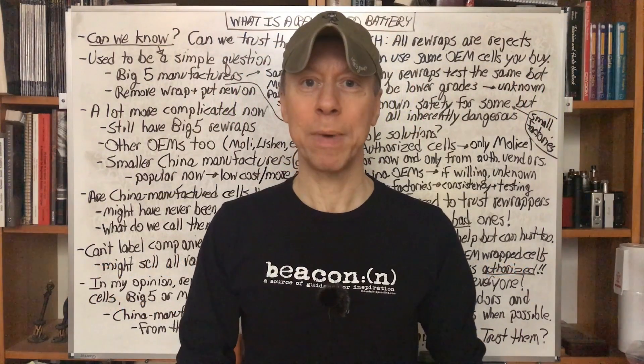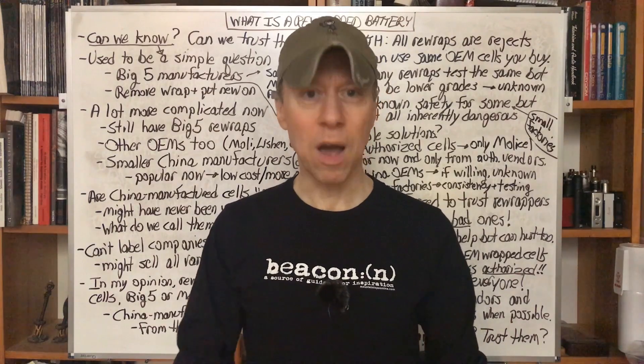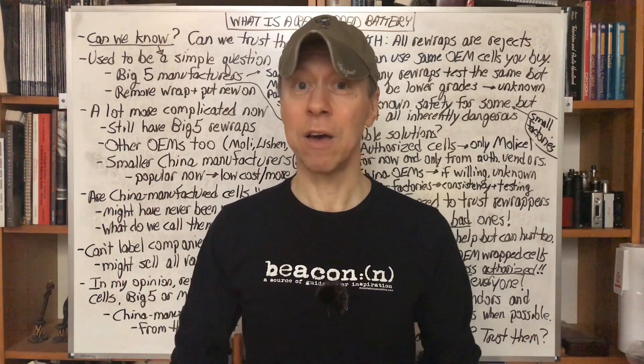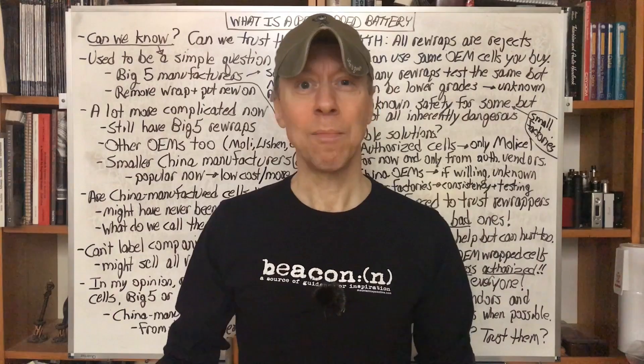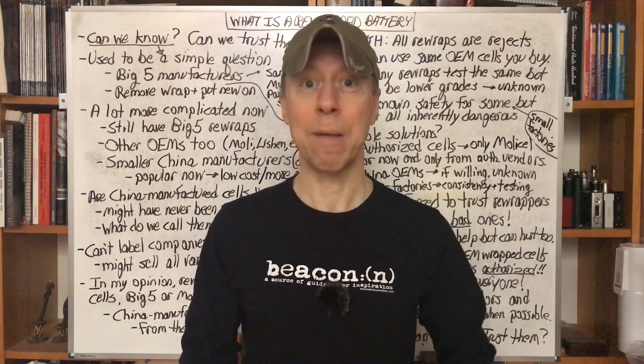Hey all, it's Mooch. Welcome to Battery Basics with Vaporous, Episode 4. Today we're going to talk about rewrapped batteries — what they are, what they mean for our community, what to look out for, can we trust them, and basically, what is a rewrapped battery?